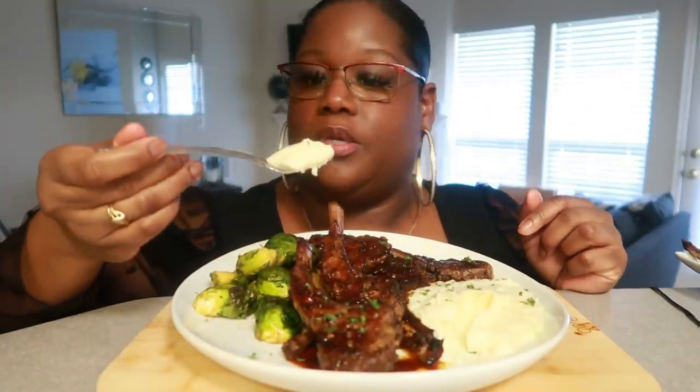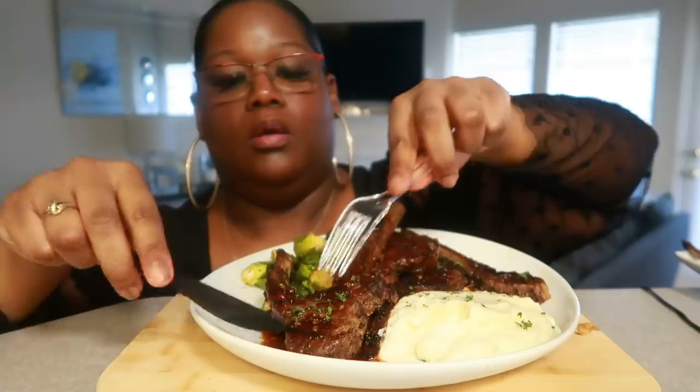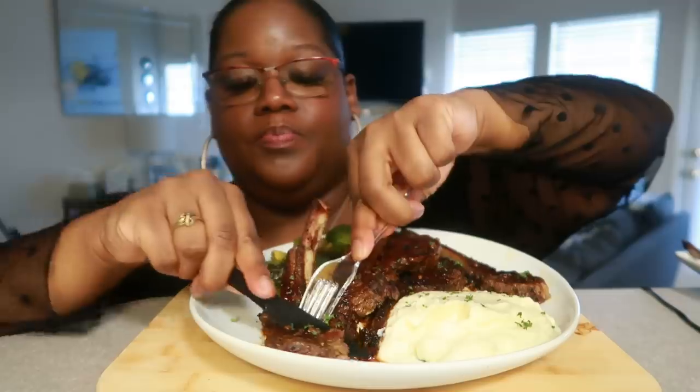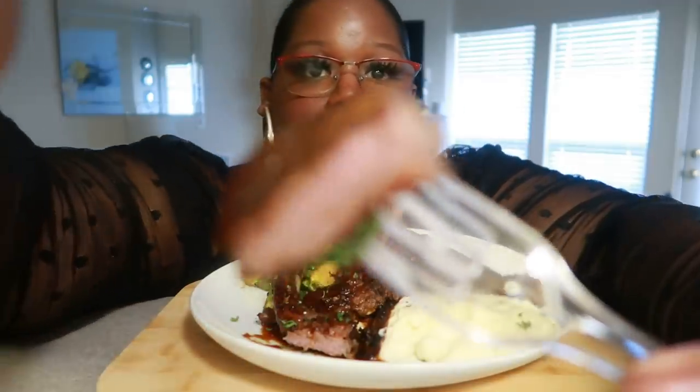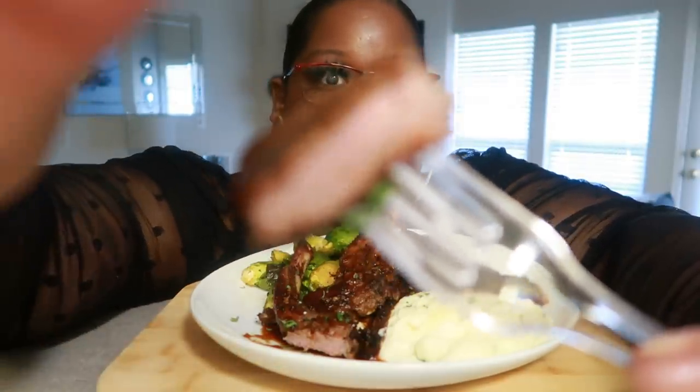The cauliflower mash — come on baby, let me focus the camera. I love this stuff, it is so good. It's a perfect replacement for mashed potatoes — just a plate full of veggies and protein. It's got the cream cheese in there. Let me cut into it. I use plastic utensils to help minimize noise from the mic, but I literally just want to pick this up and eat it.